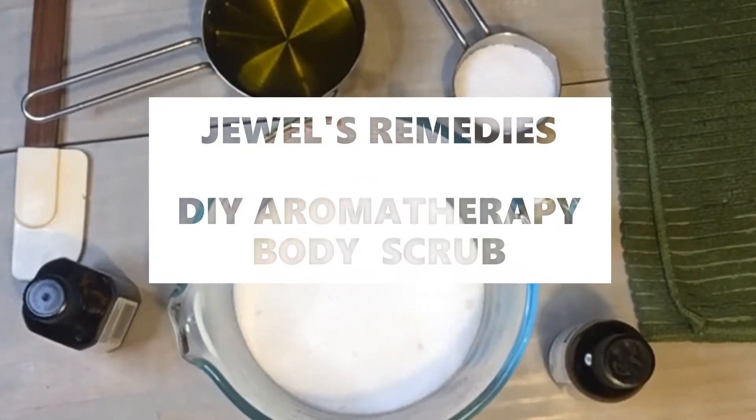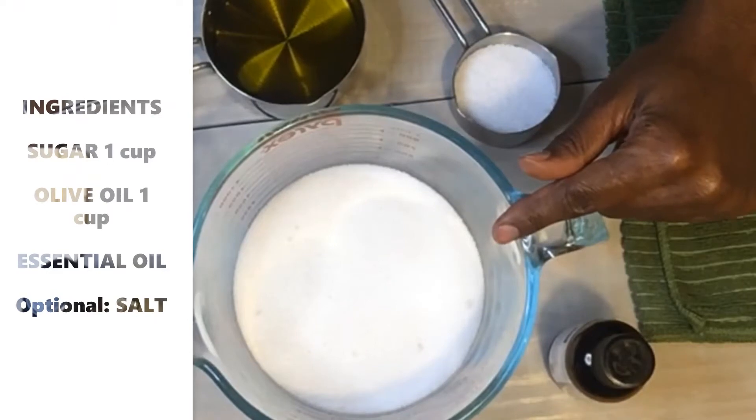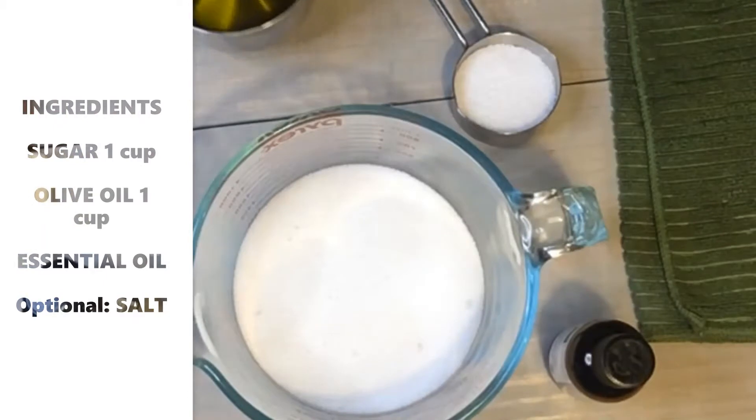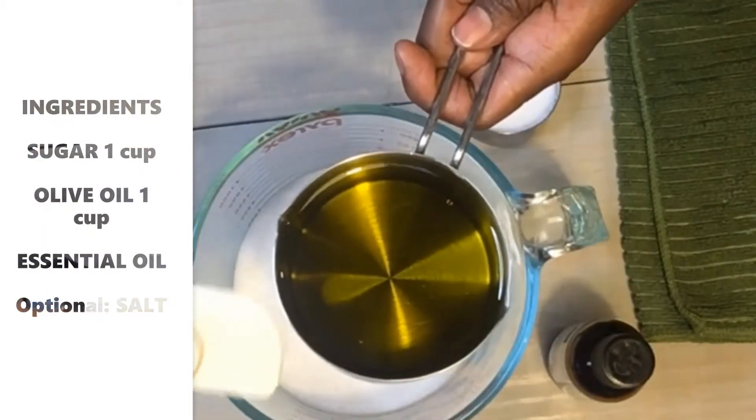Hi, this is Jewel with Jewel's Remedies, and I am making my favorite body scrub. I already have one cup of sugar here in my mixing bowl, and to that I'm adding one cup of cold-pressed extra virgin olive oil.